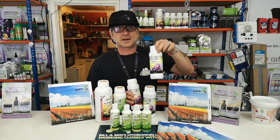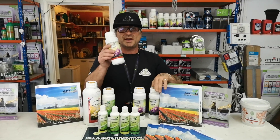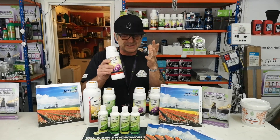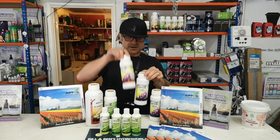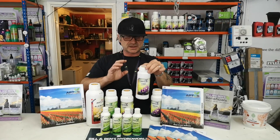They've done an interesting PK, which as we know is used in the later life of flowering plants. They've split it into two: the P you can use from when you start seeing flowers all the way through to about week six, and then from week six you pick it up with the K. That's the phosphorus and the potassium — they've also got a bit of nitrogen and amino acids in it.